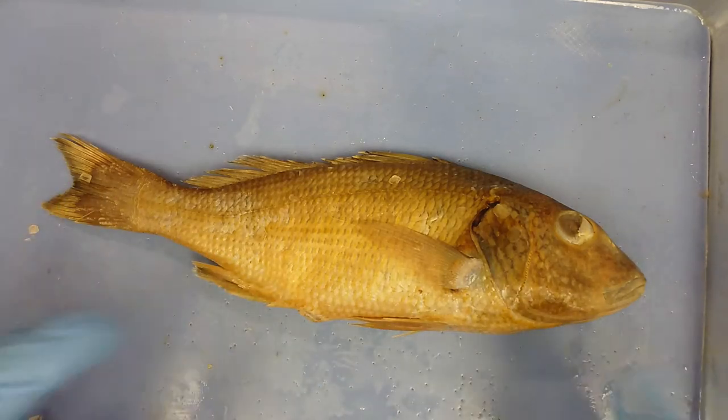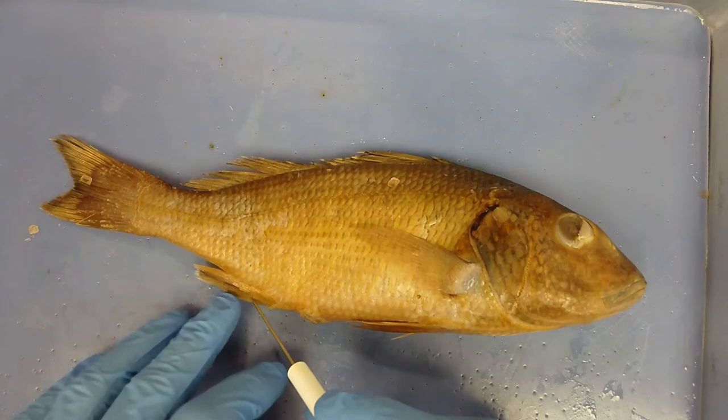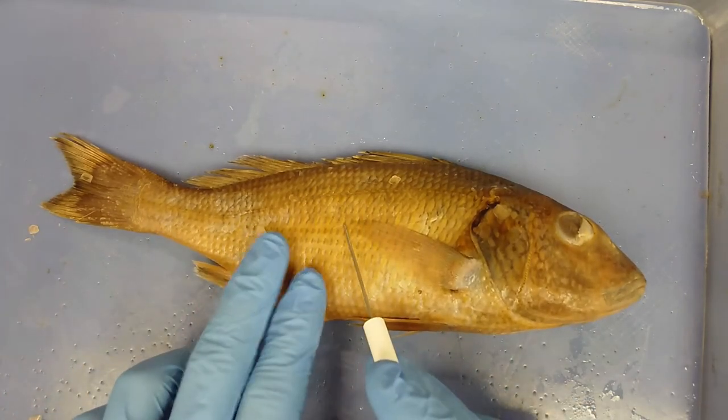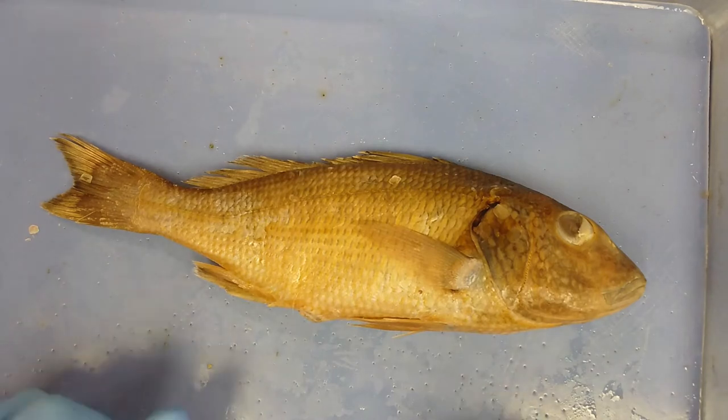So instead of having a notochord like the cephalochordates, hagfish, or some of the other primitive chordates, this organism has a true vertebral column that has replaced that notochord.